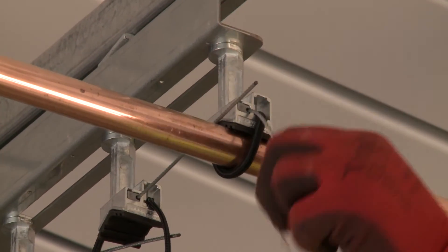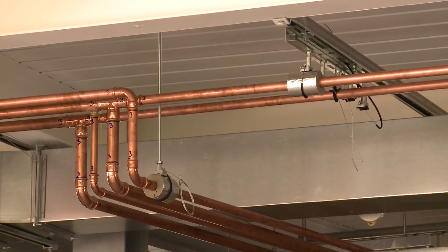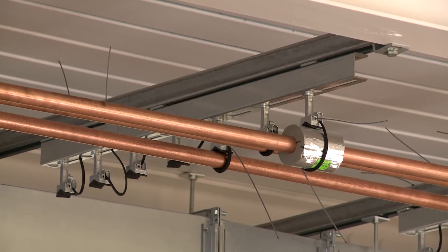I would definitely use a pipe bracket and twist clamp system again. Being an old, experienced pipe fitter, I think sometimes you've got to move with the times and learn new things. This system is really quick and easy to use.